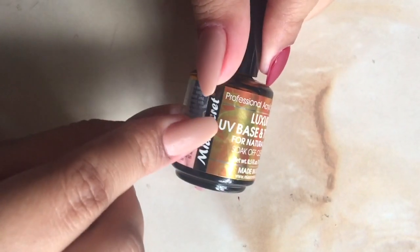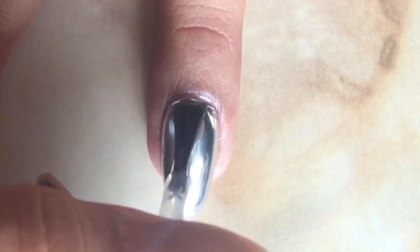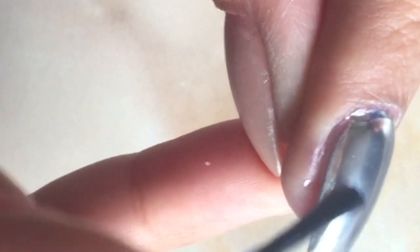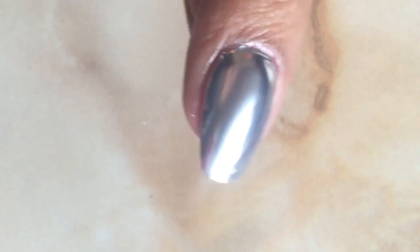Once done, make sure you wipe off excess dust. Now you're ready to do the top coat. Make sure you seal your edges and the top of your nail with the UV top coat. Clean your edges and cure under a UV or LED lamp. Once cured, remember you will still have a sticky layer on top, so make sure to wipe that off with cleaning solution or finish solution.